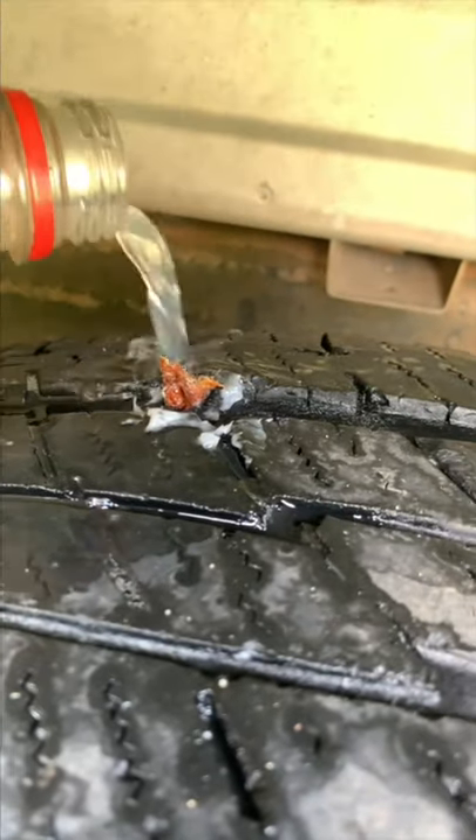Now just put a little bit of soapy water on it to make sure you don't have any bubbles, and you should be good. Now just air up your tire to the proper pressure. That is a permanent fix that will last the lifetime of the tire.